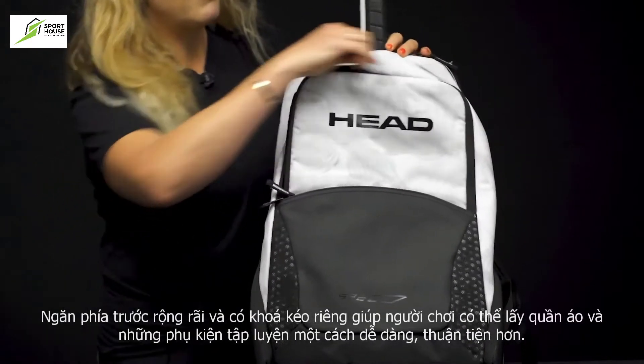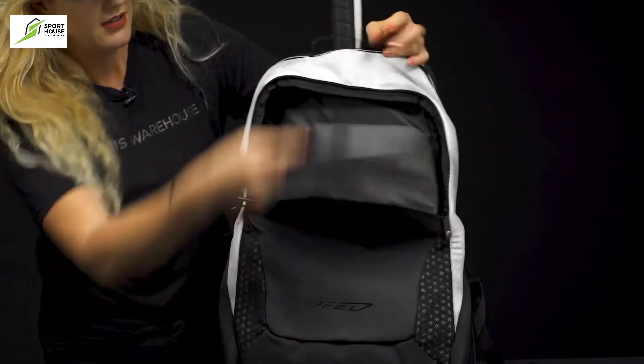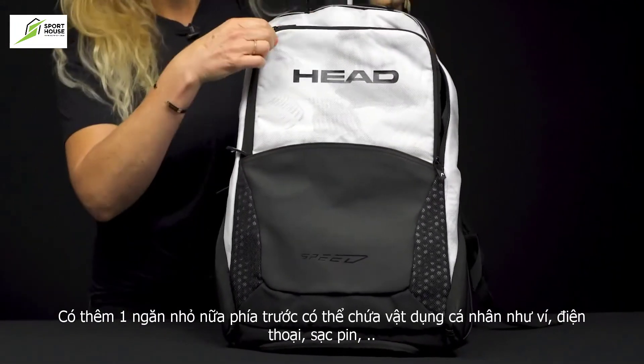In front of the racket compartment, we have a large main compartment, perfect for more of your gear. In front of that, we have a small accessory pocket, which is going to hold some of those smaller items and be really easy to grab.